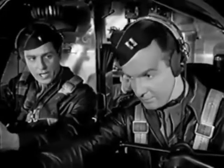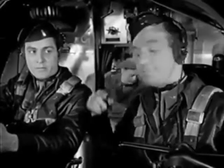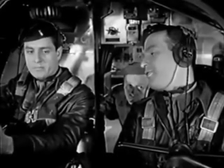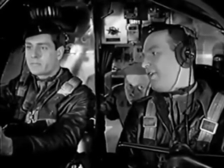Look at that B-26 moving in on us. Yeah, we'll have to keep our eye on him. Transfer gas to the main tanks. I'm going on instruments for a minute, and I want you to keep your eye on that B-26 from my side while I'm flying blind.